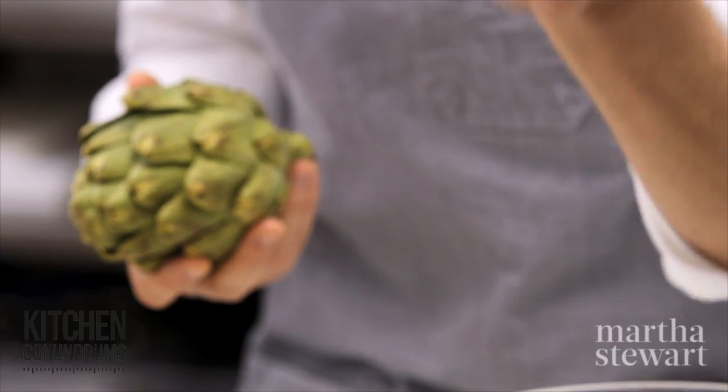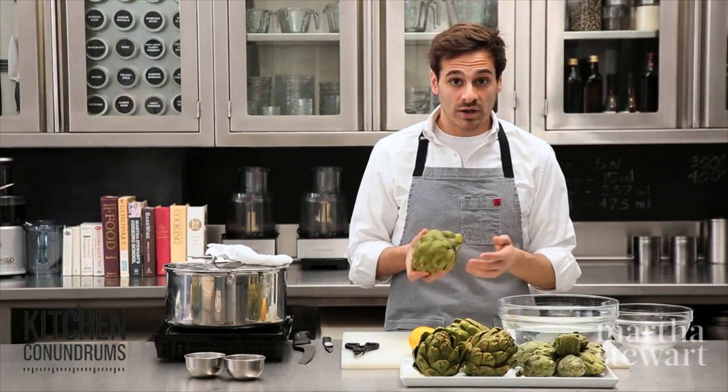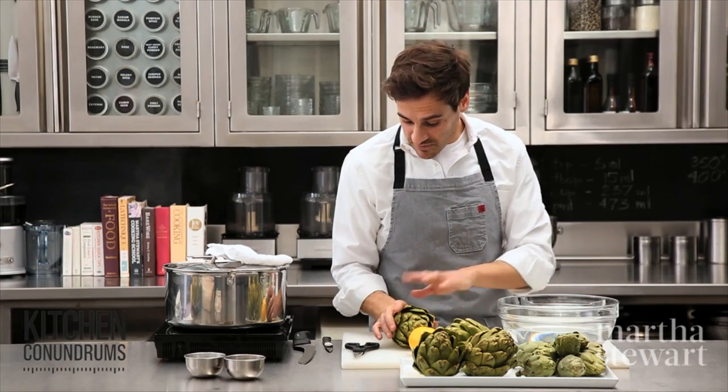To store them properly, you want to slice off a dime-sized piece of the stem, sprinkle it with a little bit of water, and place them in an airtight plastic bag. They will last in your refrigerator for about a week.